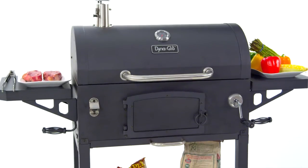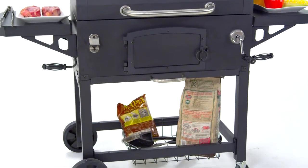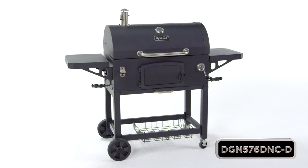Two side shelves that offer space for food preparation, and a bottom storage basket for staging charcoal or other grilling accessories while cooking. So take your grilling to the next level with this Dyna Glow Heavy Duty Charcoal Grill.